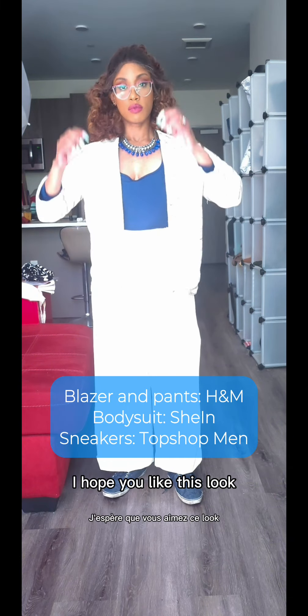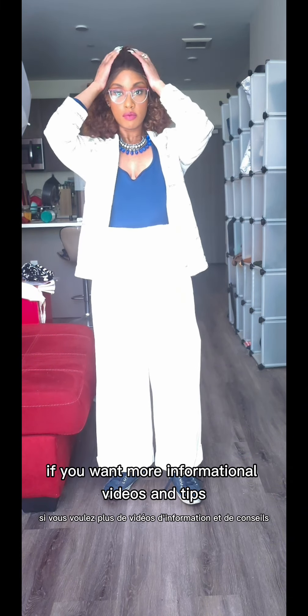I hope you like this look. If you want more informational videos and tips, please let me know — comment! Thanks for watching. Bye.